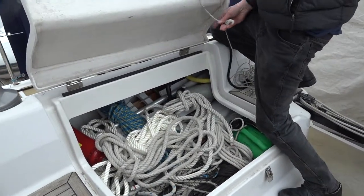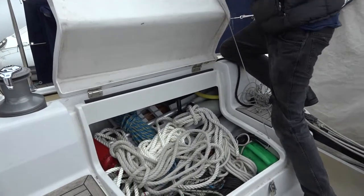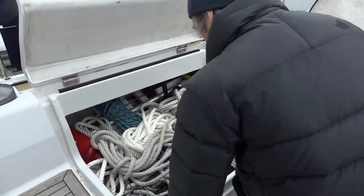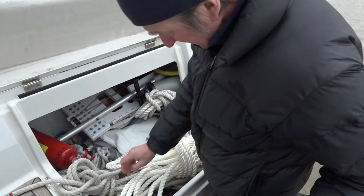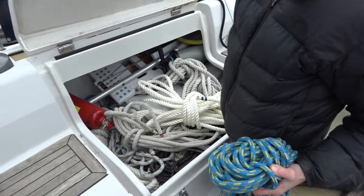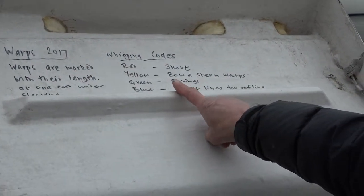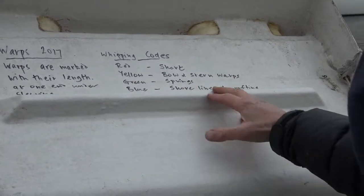In the deck locker we store the mooring warps and the preventer line. The mooring warps are generally these — they're colour coded with coloured whipping, and the lengths are given according to these codes here. Red is short, yellow is slightly longer, green longer still, and blue are the longest ones.